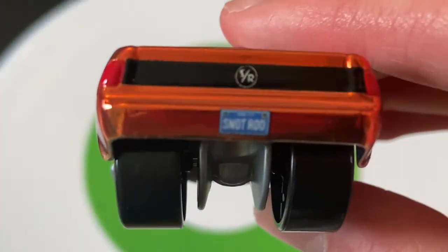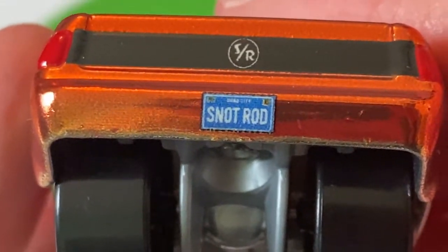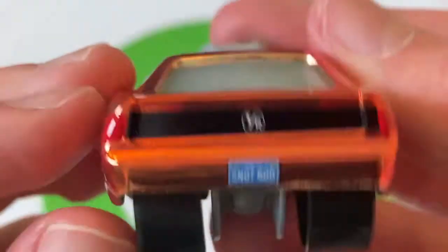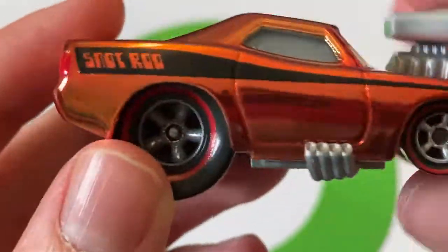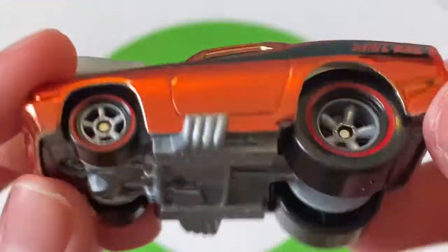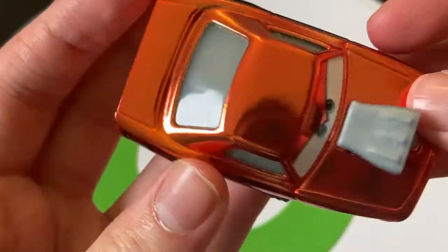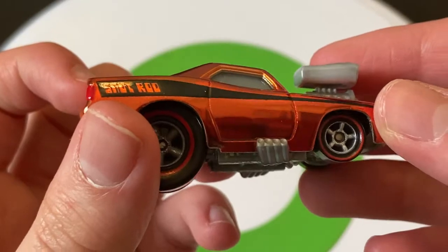He's got the SR logo again on the back, and the Snot Rod license plate — I'm not sure what it says above it, it's too blurry for me to read, but the license plate does read Snot Rod. You can see some taillights there — it's kind of hard to see on this metallic orange, but they are there. Here's the base of the car: made in Thailand, and 29A is the base code. I really like the metallic orange color on him.